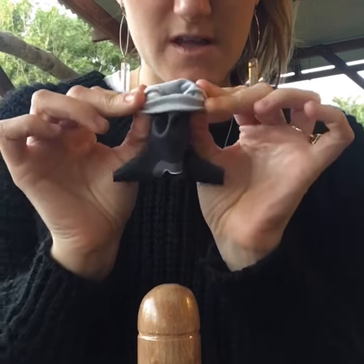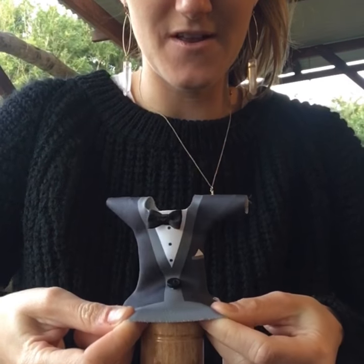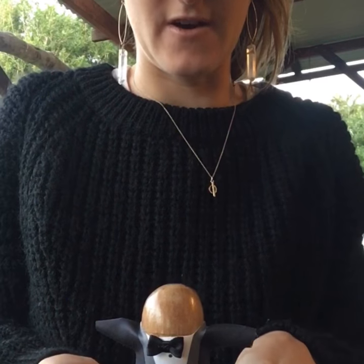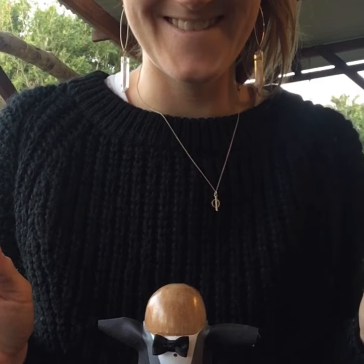So I've got my fingers like this and then you put it over that penis. This is just a mannequin and it slides on just like a condom, if not a little bit easier than a condom. Thanks!